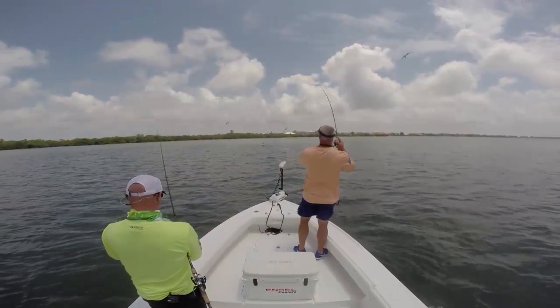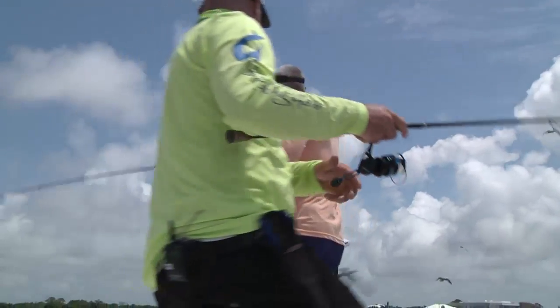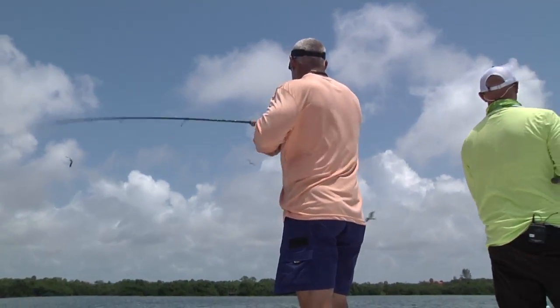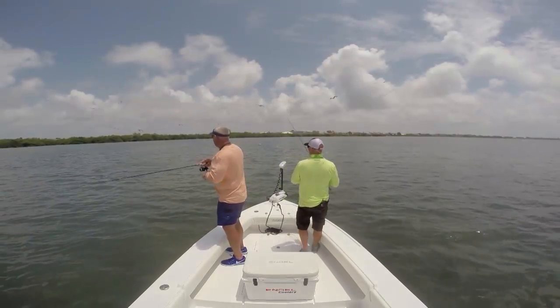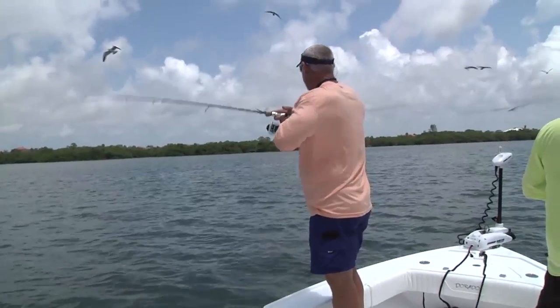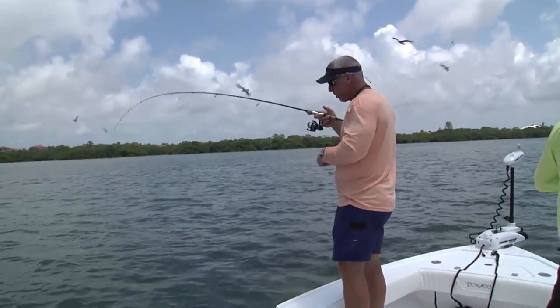Saw him eat it — he did eat it too. And it was still moving. Were we reeling it? That's the third fish today that we've had eat where it was moving. I was trying to bring it in — we had a fish boil close to the boat. I was trying to put it right where that boil was, and one picked it off on its way. So cool.